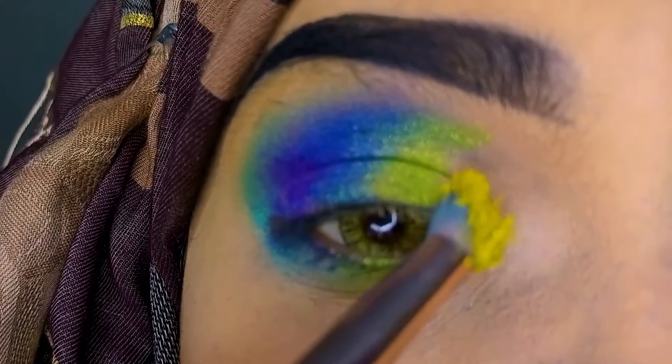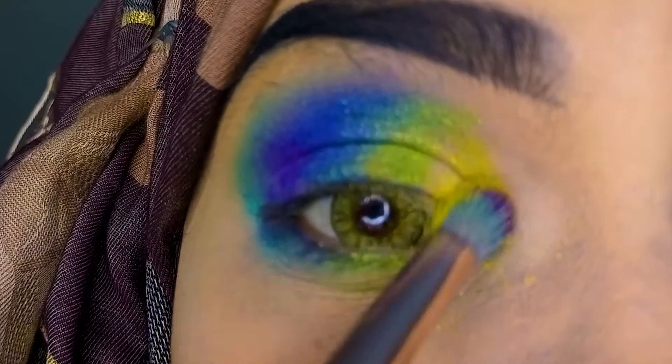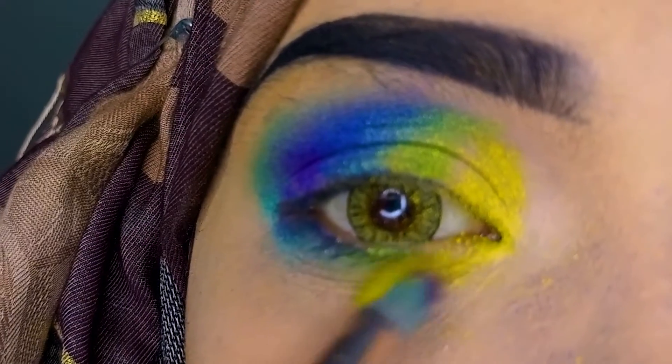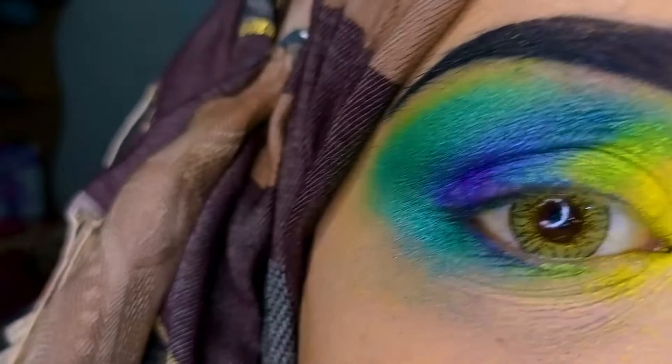Then I have a yellow color — it is a very sweet yellow color. I am applying it on the inner corner and on the upper lash line.